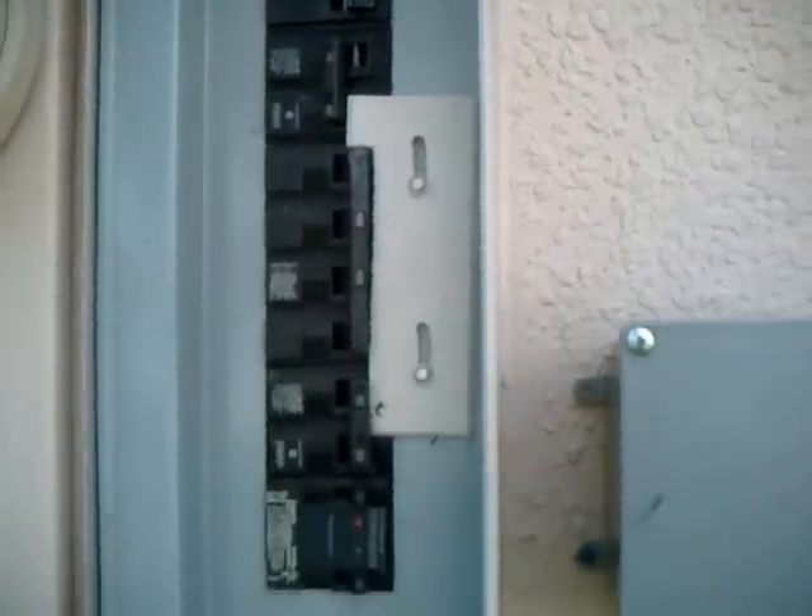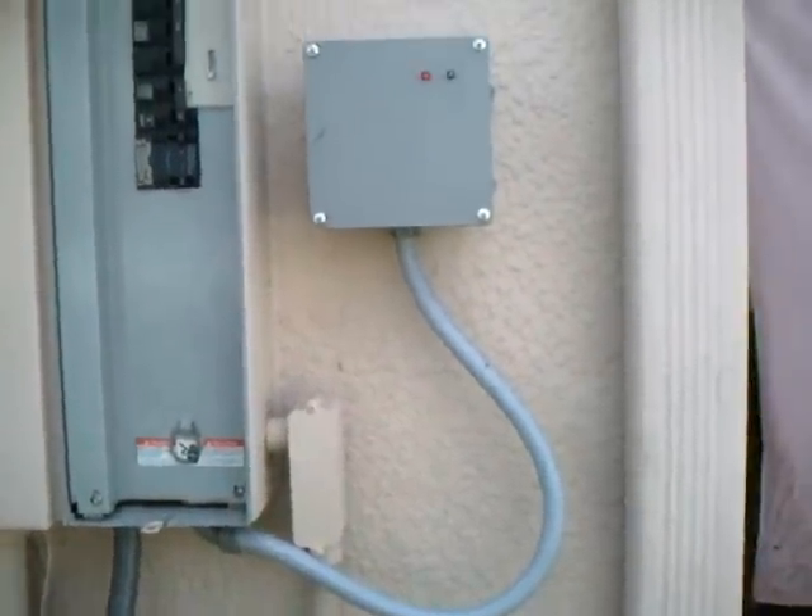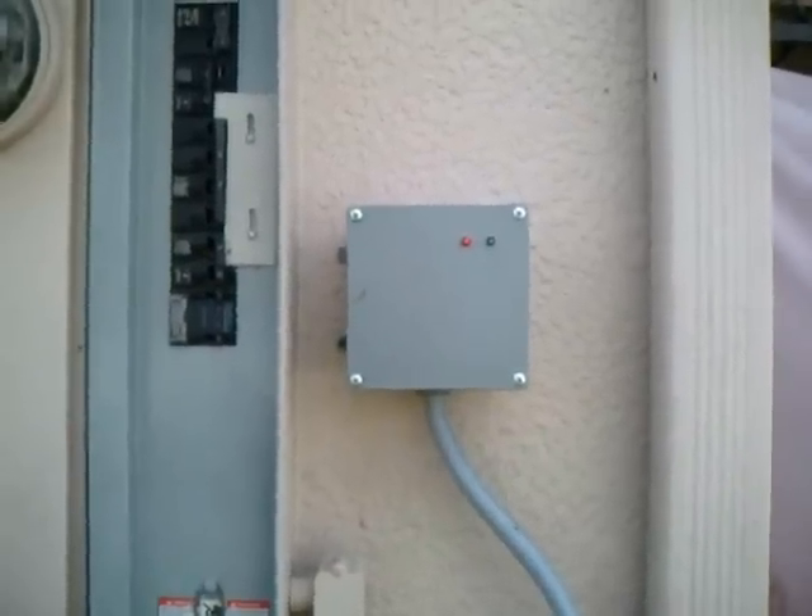This is much easier to wire in at the main than it is trying to add to the house. From here I can actually turn it on and off. That's the main. I've got some other stuff on this house. And there it is right there.